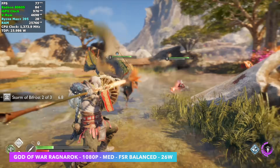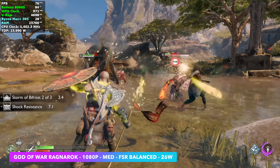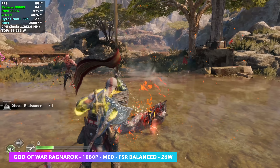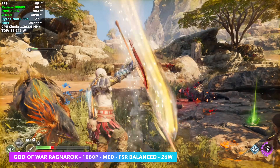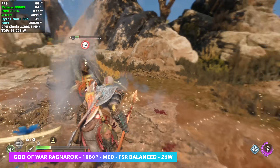The next game I tested was God of War Ragnarok at 1080p medium with FSR set to balance. At 25 watts I had a few hiccups, so I just took it up by 1 watt to 26 — the CPU or GPU needed a little more power for this one. But it did take us up there, with an average of 75 FPS.